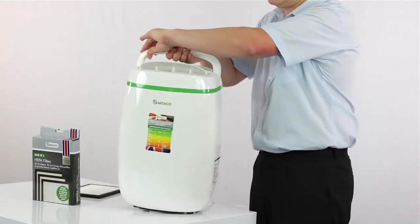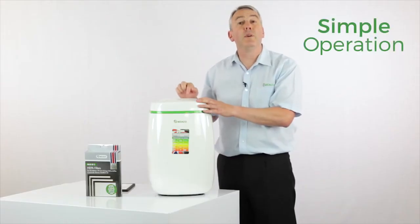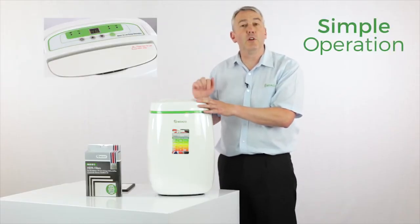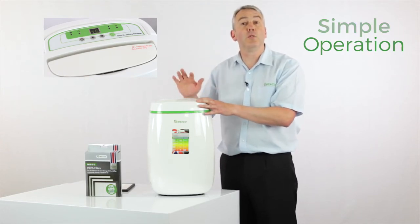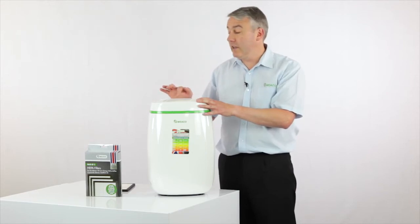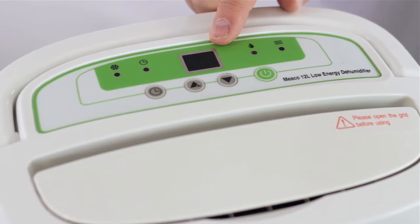In terms of setting the dehumidifier up, there's a very simple little control panel here, but it's got a digital display which you don't often get at this particular price point. The digital display tells you what the room humidity is, and then using the up or down arrow you can set your target humidity in steps of five.